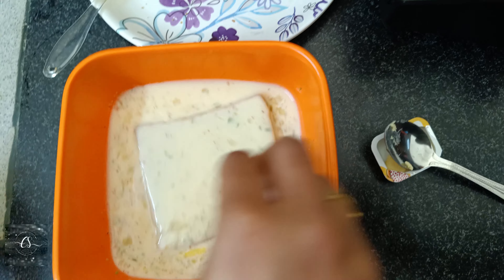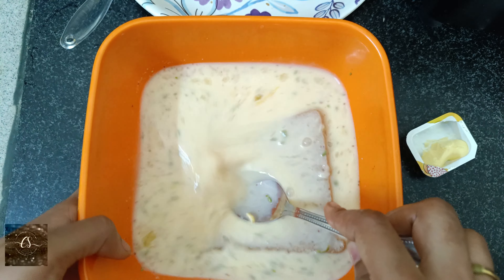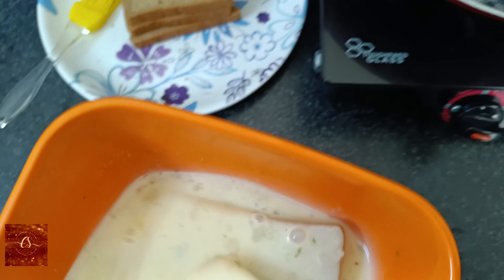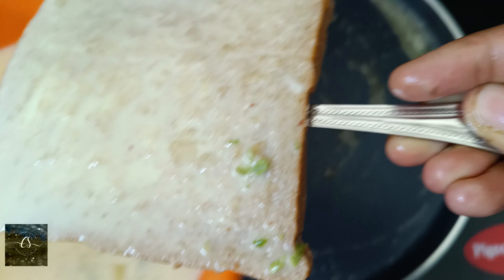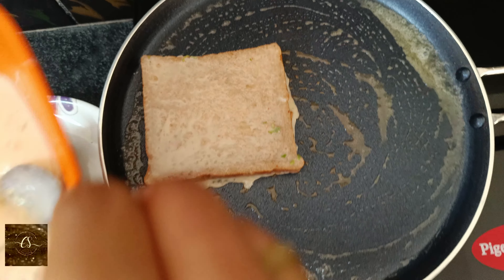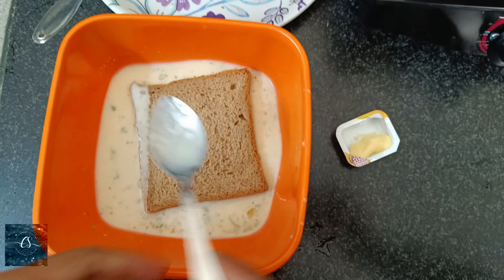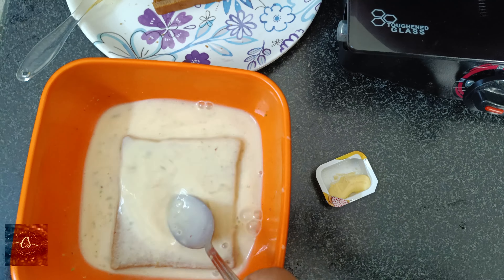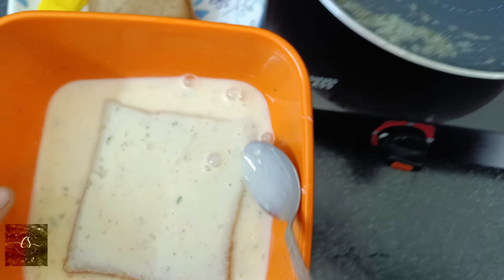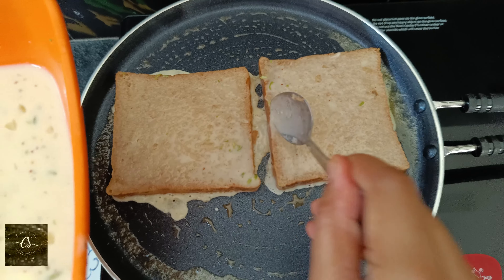Now we are going to dip the bread in the egg mixture for about 2 seconds. After putting the bread in the egg for 2 seconds, try it as well. Then cook the egg-soaked bread for around 10 to 12 seconds, and let's finish cooking each side for about 3 seconds.